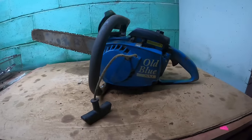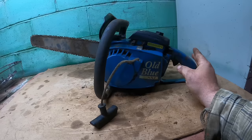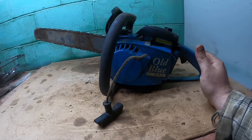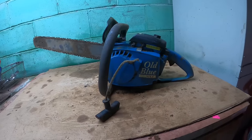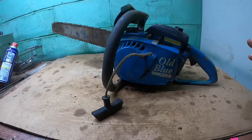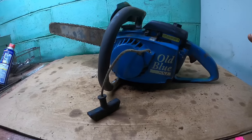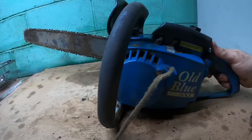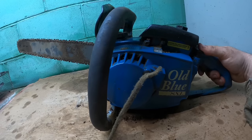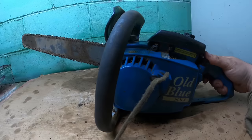Fast forward to the other day — I got to thinking about this saw while working on another one. I thought, one of these rainy days I ought to get that out and rebuild it. I assumed it would need a new piston and cylinder. I hunted for it this morning and could not find it. Then I was beside myself all day thinking about it — I bet that thing got scrapped because I couldn't find it.